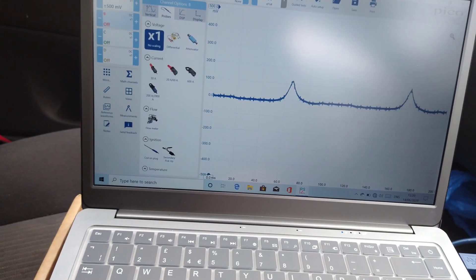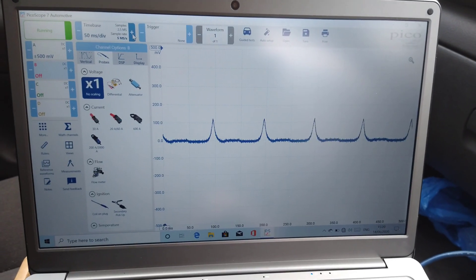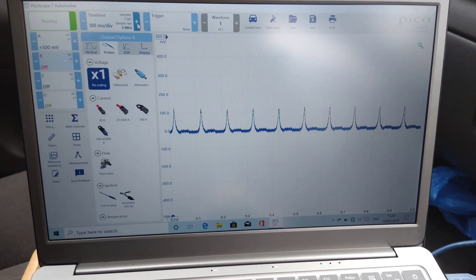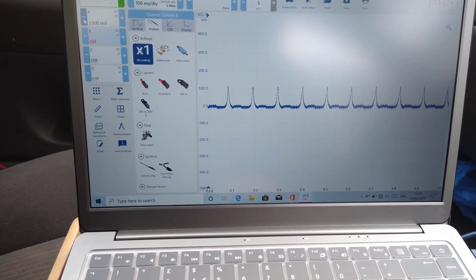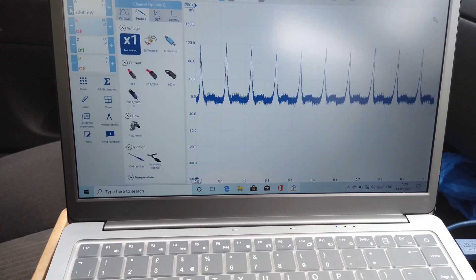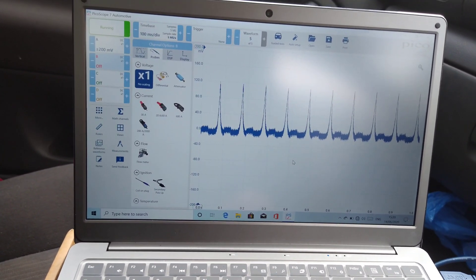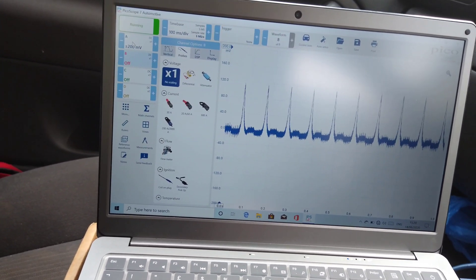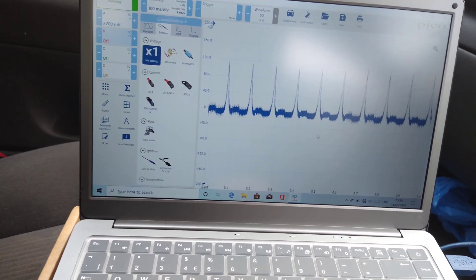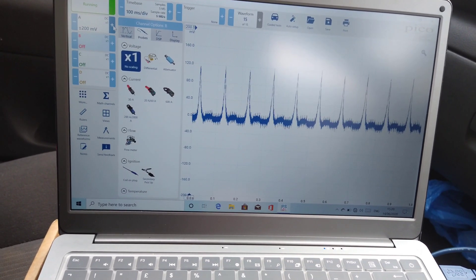We could change the time, add more time. I'm getting a lot of interference. Now, with this one I should be able to clean that up by filtering it, which I don't know how to do yet because I haven't had to do it so far. But that doesn't look too good when I'm zoomed in that much.